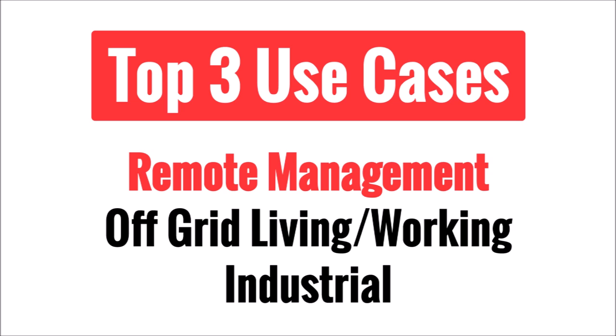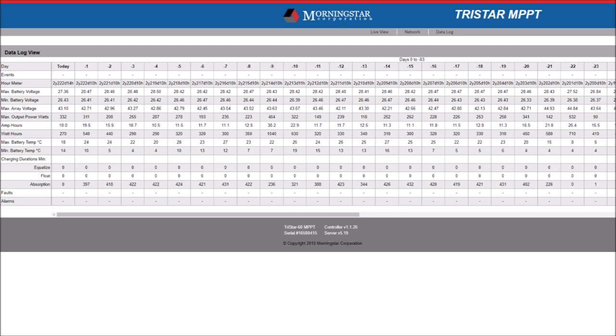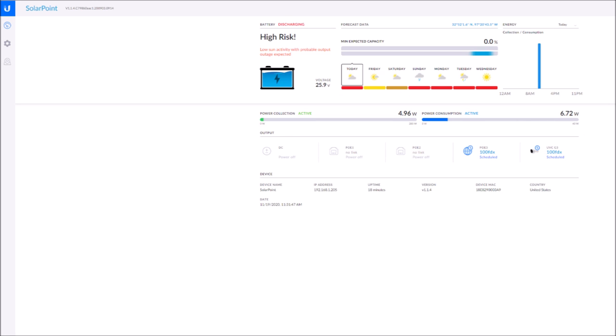There are three main scenarios where you would want to use off-grid networking equipment. The first use case would be for remote management of a solar panel system. Many solar charge controllers, like the Morningstar TS MPPT-60 in my solar shed, have Ethernet ports that allow for remote configuring, monitoring, and data logging. It's not necessary for them to be networked or have internet access, but it sure makes things a lot more convenient, especially if you aren't physically present at the installation location.